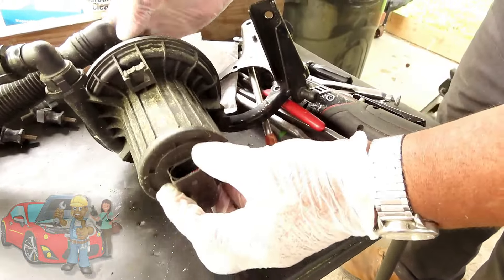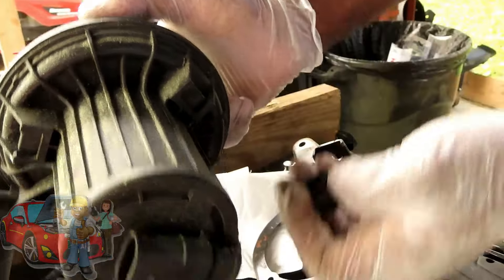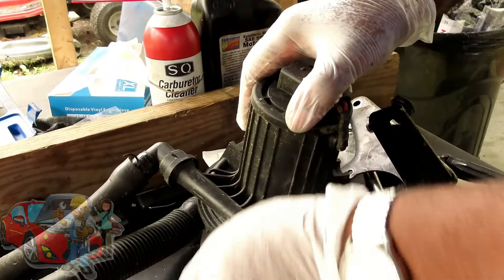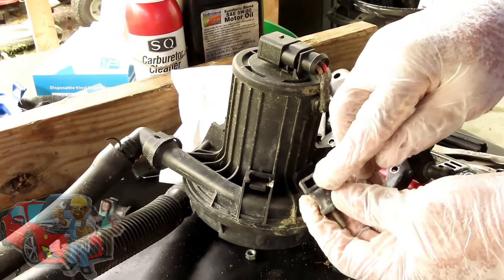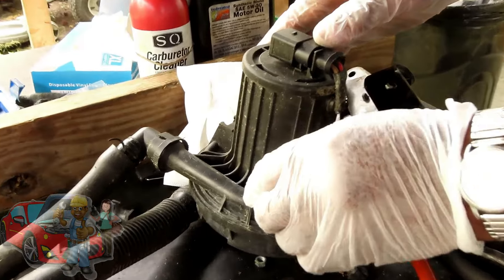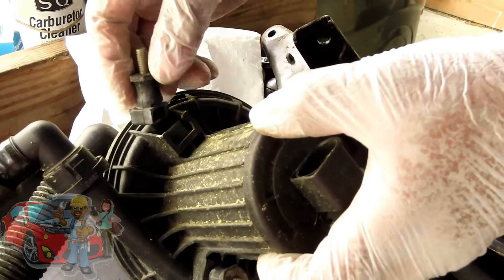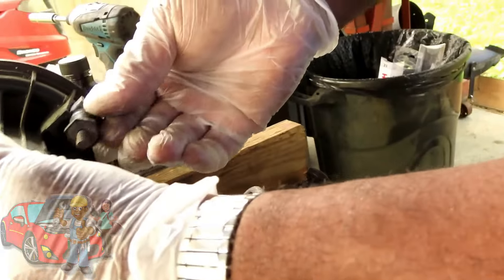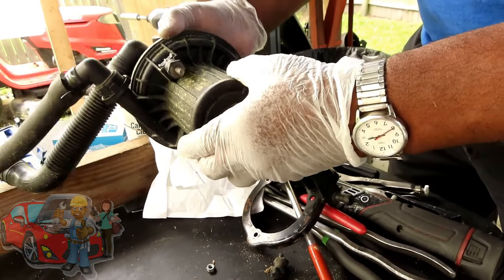We go over here to our air pump. These things just pull right up. One, two — pulls right out — and number three. Now let's get our new ones. They've got the little opening in it, nowhere else on it but right there. Put that down — that's one. Right here, two. And right over here, number three. Our pump sits in about like that, and this bracket sits in like that.